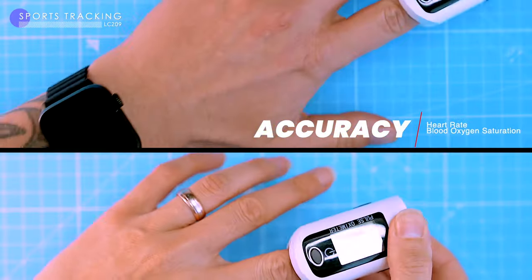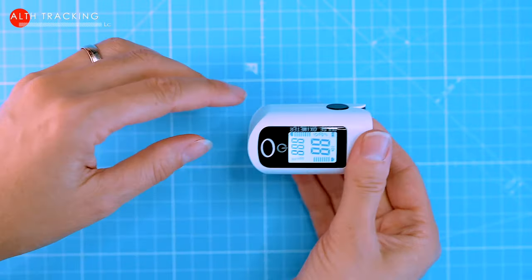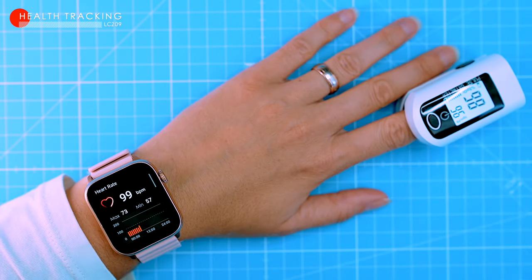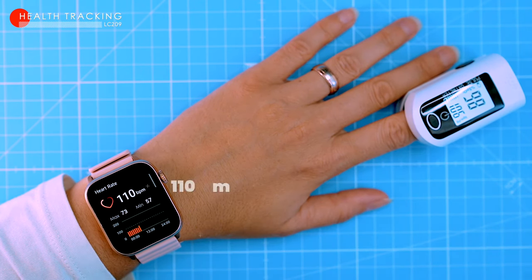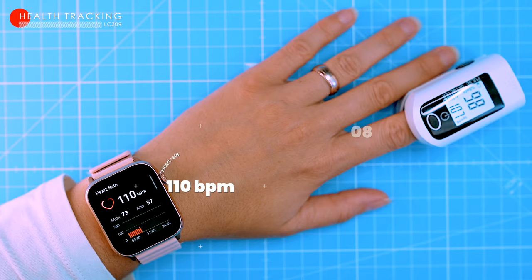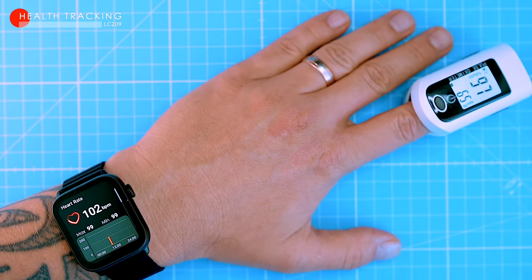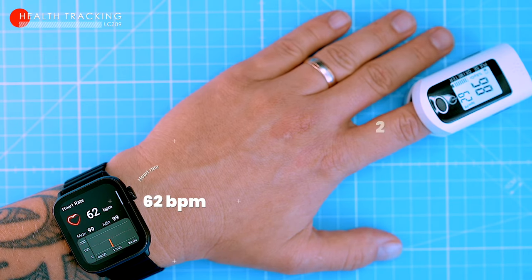Let's check out the heart rate and oxygen saturation tracking accuracy. To test the heart rate and SPO2 accuracy, we compared the watch to a medical pulse oximeter. In the first trial, my wife measured her resting heart rate. The watch measured 110 beats per minute and the pulse oximeter recorded 108 beats per minute. My watch measured my resting heart rate at 62 beats per minute, the same as the pulse oximeter.